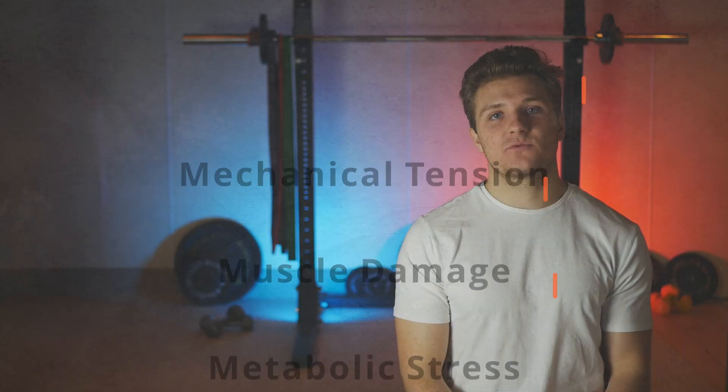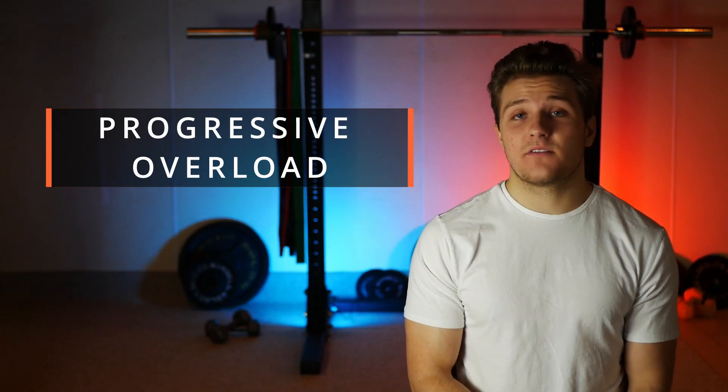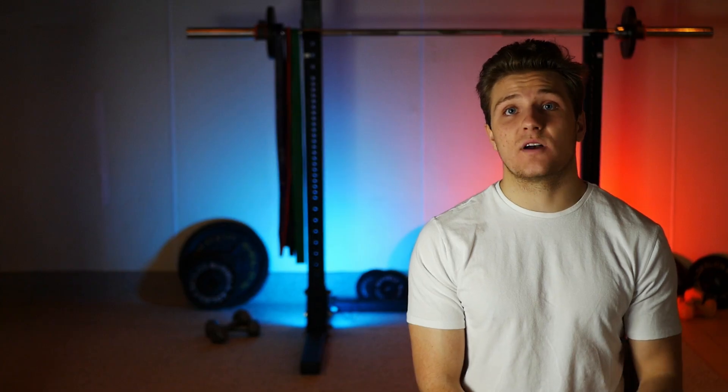Mechanical tension is just what it sounds like — it's the process of loading the muscle in some way and creating tension. Over time we want to slowly increase the tension that we put on the muscle because it will adapt to the loads we put on it. This is known as progressive overload. Out of the three mechanisms for muscle growth, mechanical tension is by far the most well-established and clearly the biggest contributor.